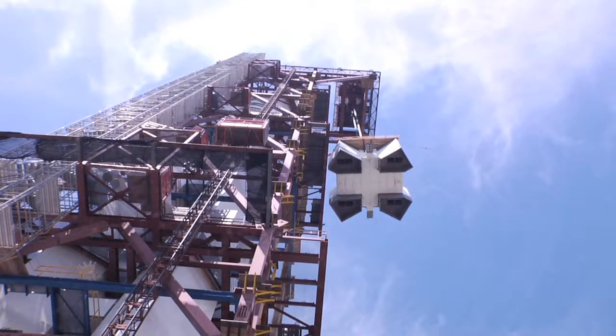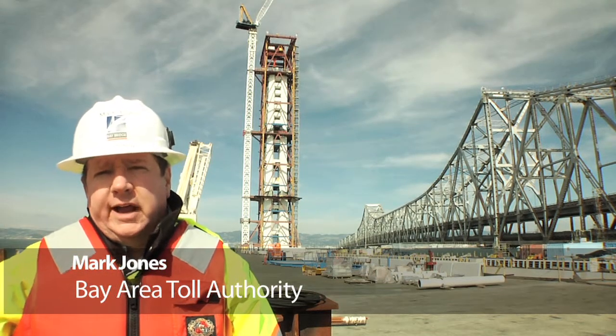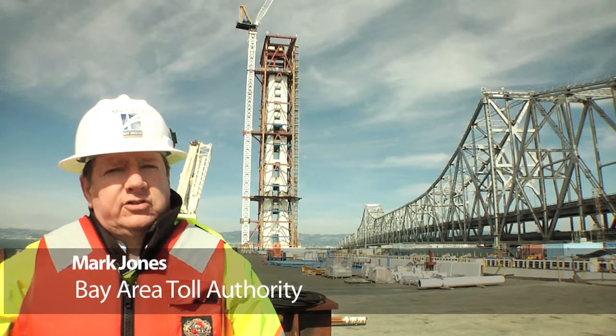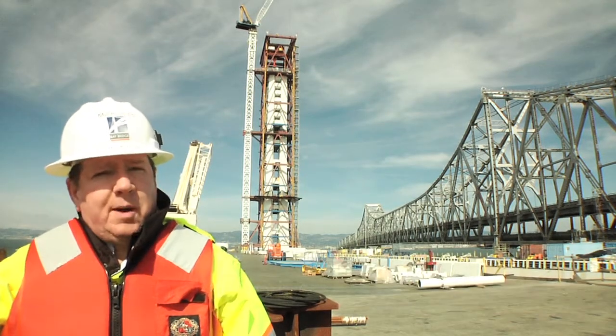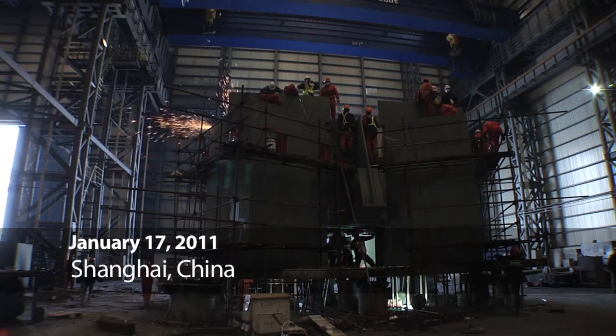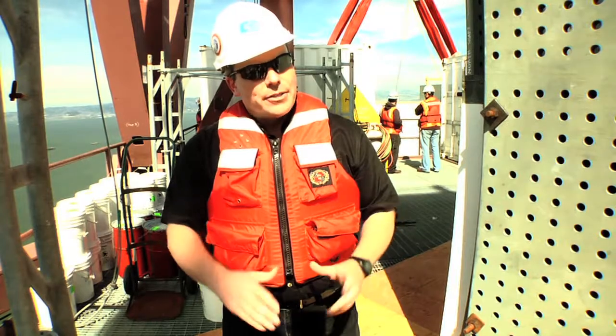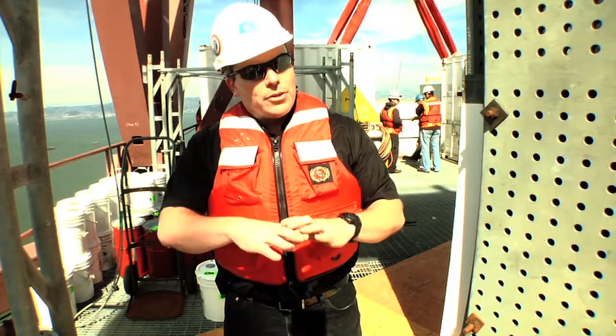This is the fifth lift for the New Bay Bridge, but the first four lifts all involved four tower legs — this is a single piece. They call it the grillage, and it was fabricated just three months ago at the ZPMC plant in Shanghai, China. This grillage has to go in place to connect all four of the towers, but its real job is to distribute the weight of the bridge.